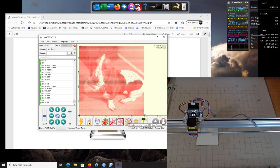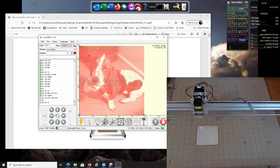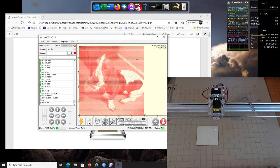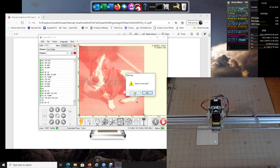If you're doing a round project on a circular frame, there's a button for that too — it will run a circular frame around the project. It's also on a slow speed. We're going to stop that and abort it.